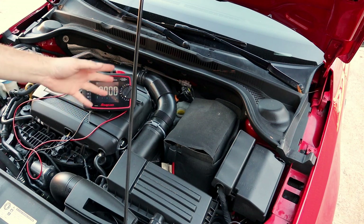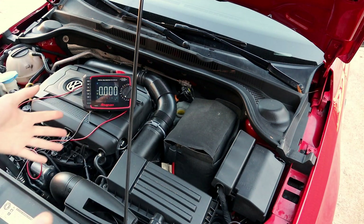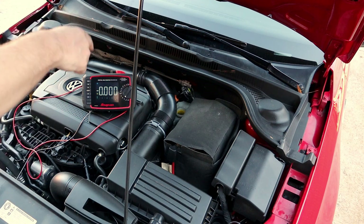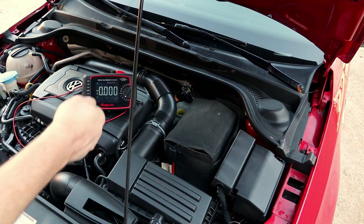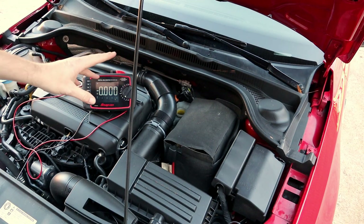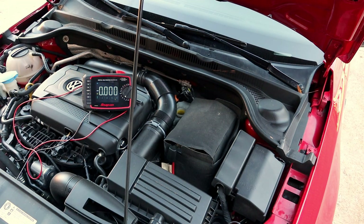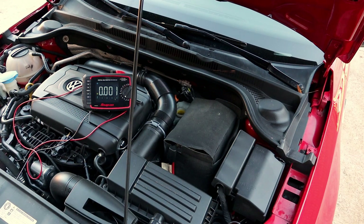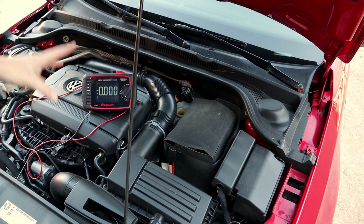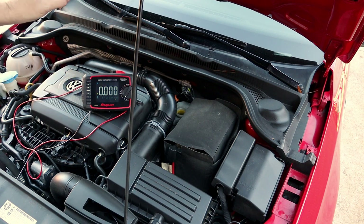The red lead goes in the fluid. If you have nice leads you may want to use cheaper ones so you don't get brake fluid all over them. The black lead goes on the master cylinder case — not grounded to the battery, but directly on the master cylinder case. Make sure you place it on a spot that is not painted or rusty so you get a good connection and an accurate reading. It's that simple — takes about 60 seconds to do.